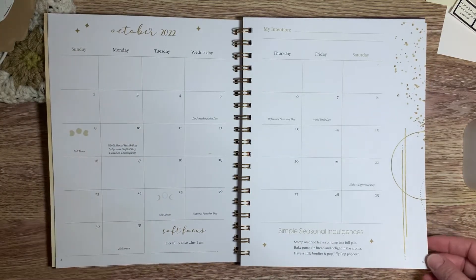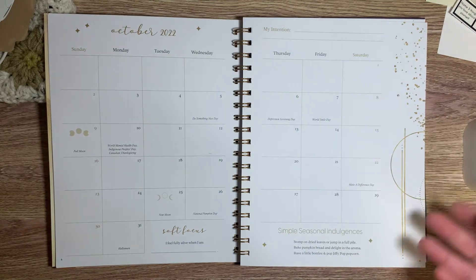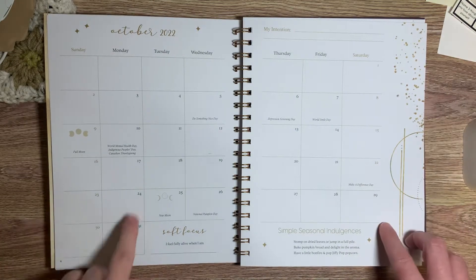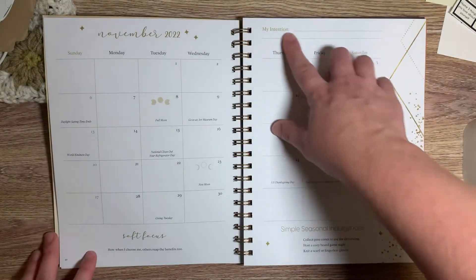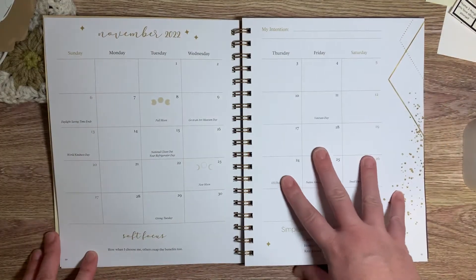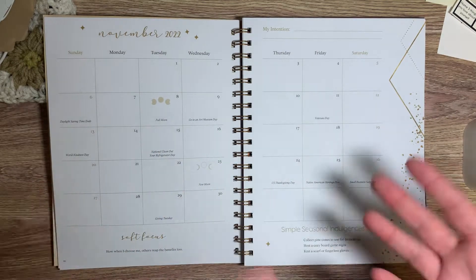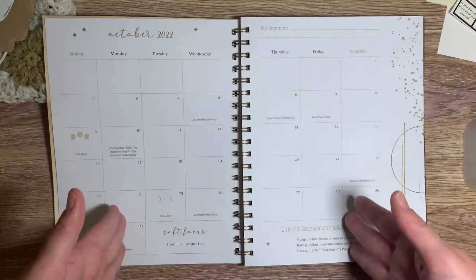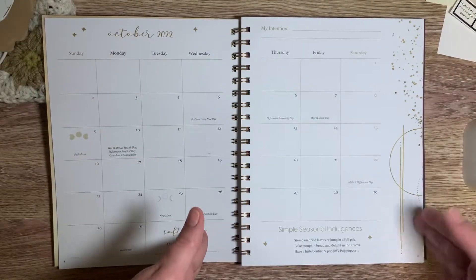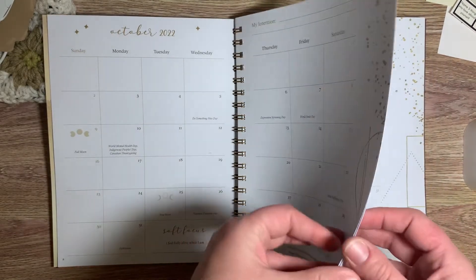New moon, full moon — I love the stars, the looking at stars, so this is like perfect. I love how she has 'my intention' at the top for that month. So I know people do like word of the year and stuff like that, but this really kind of breaks it down into sections — four different quarters each year — and then looking at the monthly, you can just look at your intentions. I love that.